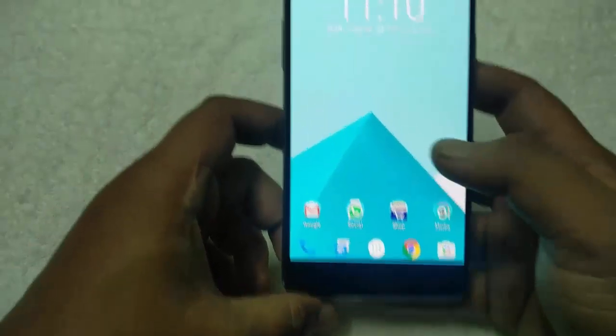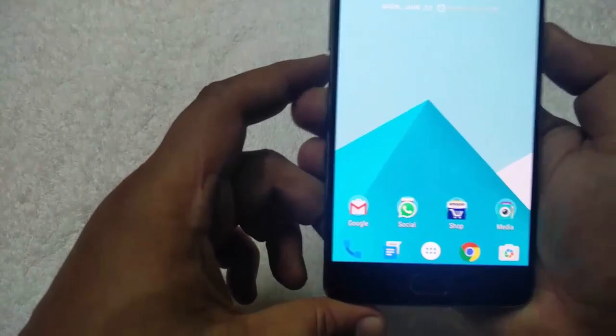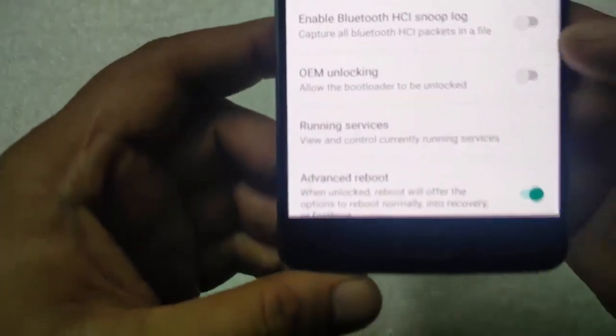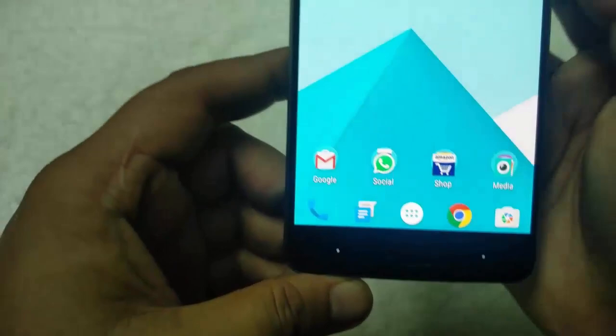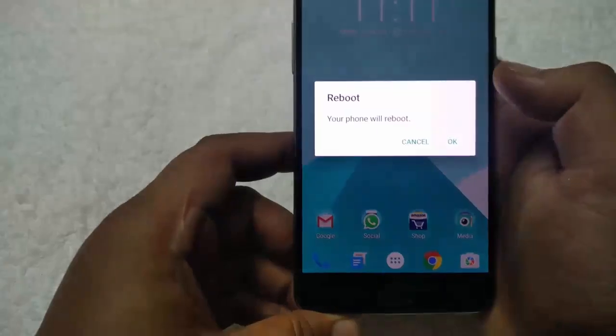Now to install the latest OxygenOS version, boot your phone in recovery mode. To do this, go to settings, developer options, and enable the advanced reboot option. Now press the power button and select reboot recovery.